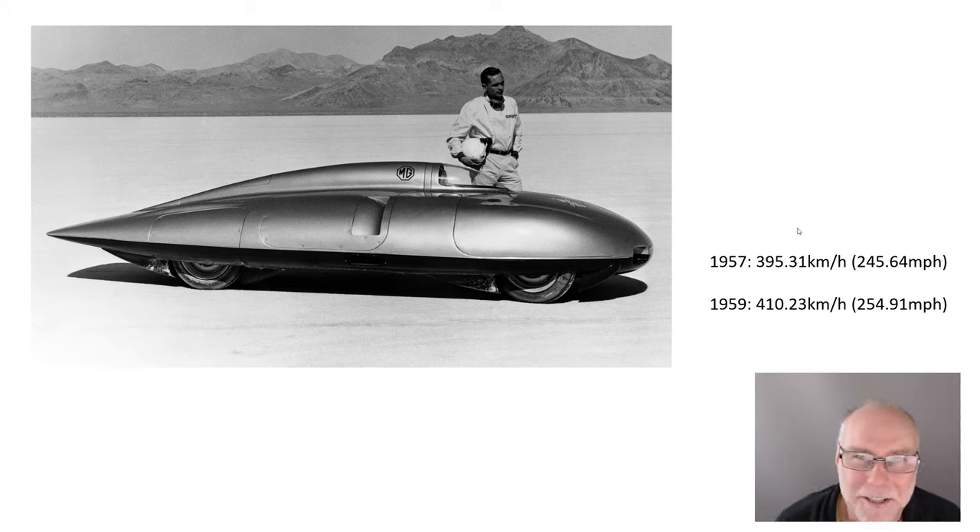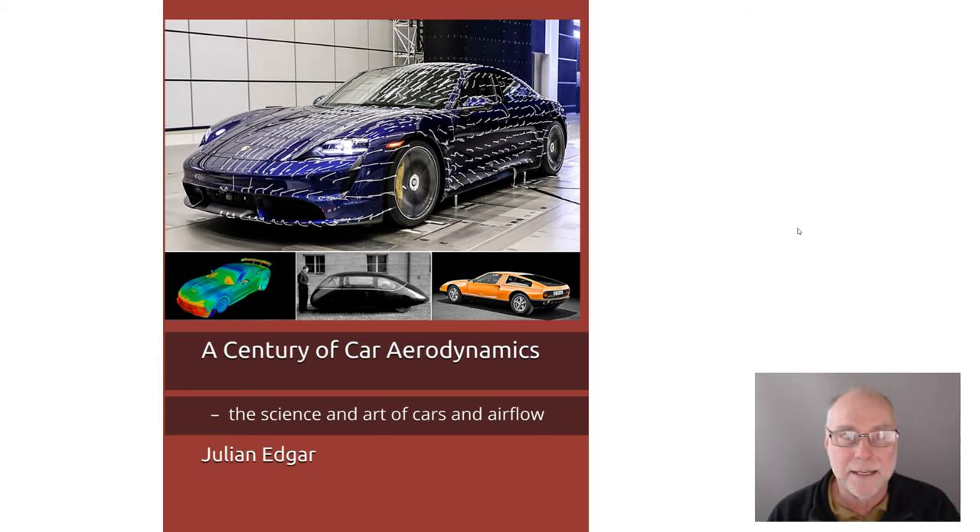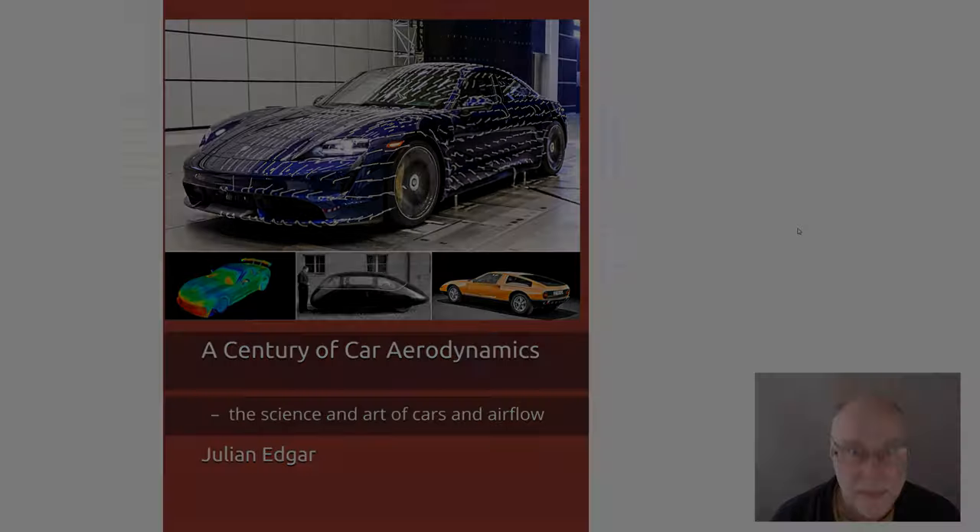Journalists at the time didn't even know how to describe its shape — they called it a pumpkin seed, because they didn't have any better description. A really fantastic car, very quick, very slippery. It's one of the cars covered in my book, A Century of Car Aerodynamics. I cover land speed record holders, including outright land speed record holders, production cars, and some concept cars. It's full of fascinating cars in terms of their aerodynamics, for both slipperiness and downforce. The book is available from Amazon in your country.